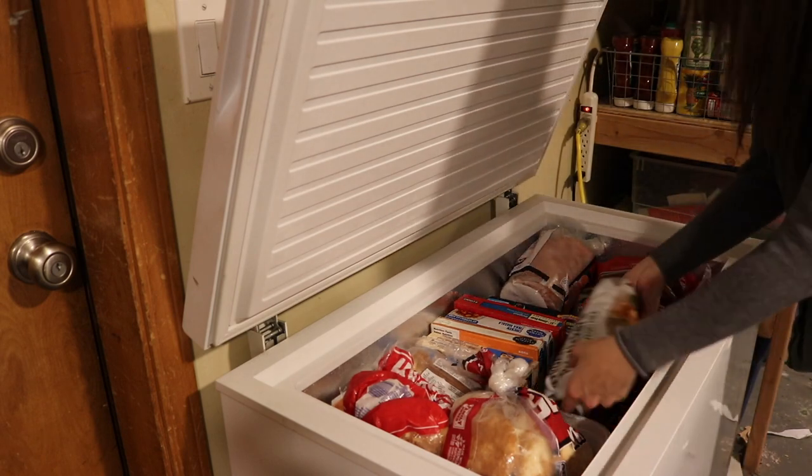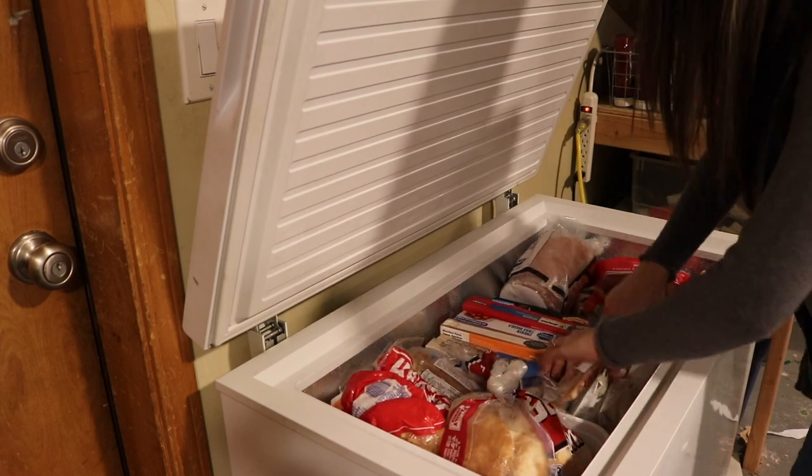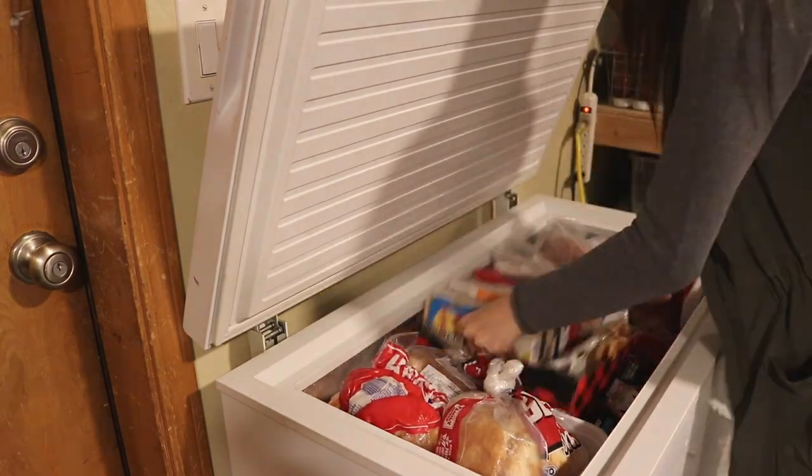That's how I did it, you guys! I hope you found some inspiration from it. Give it a thumbs up and let me know if you're needing to tackle your freezer as badly as I was. Let me know what you'd like to see me declutter or clean next, and I'll see you guys soon — bye!